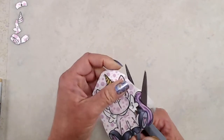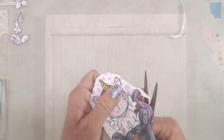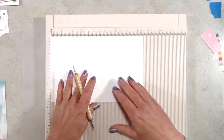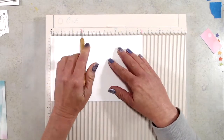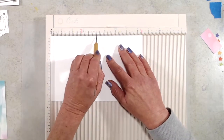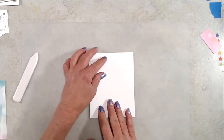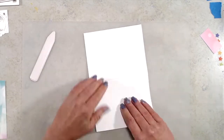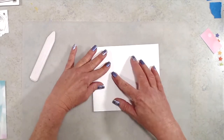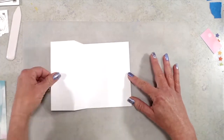Moving on to create the Z Fold card, you'll start with a piece of cardstock that measures five and a half by eight and a half. You'll score at two and one eighth and four and one quarter. Then fold on the score line at four and one quarter like you would for a regular A2 size side folding card. At the score line at two and one eighth you're going to fold that in the opposite direction so it pulls out towards the left — and that's how you create the card base.